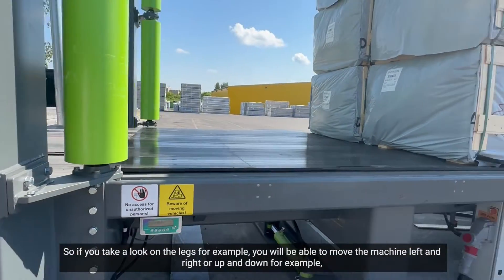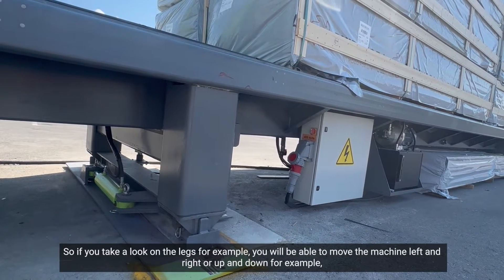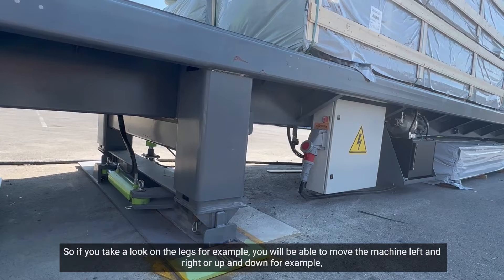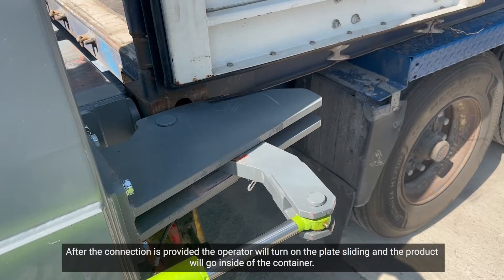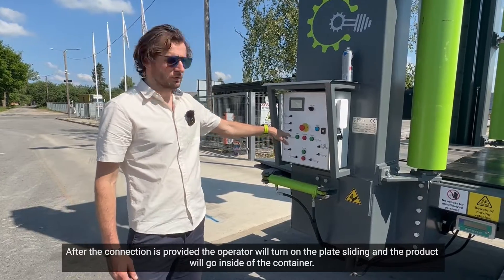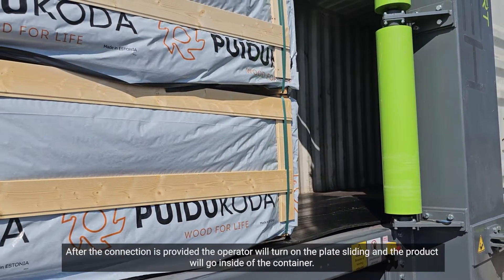If you take a look at the legs, for example, you are able to move the machine left and right or up and down. That will help you to connect with the container. After the connection is provided, the operator will turn on the plate sliding and the product will go inside the container.